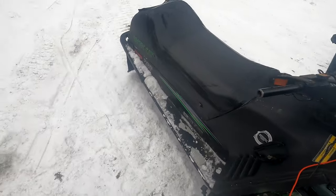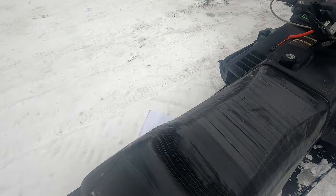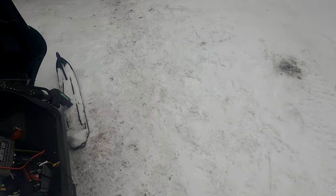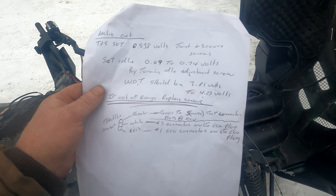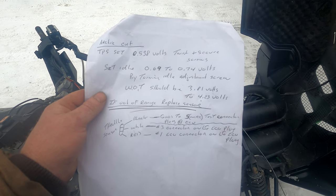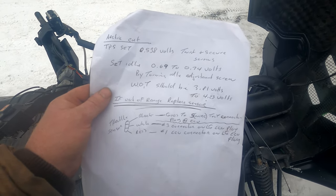Back over here we've got some specs. The throttle position sensor should be set at 0.538 volts — basically 0.54 volts — depending on the accuracy of your voltmeter.